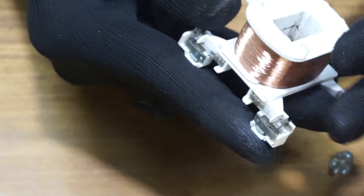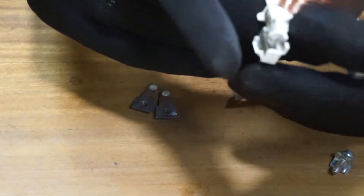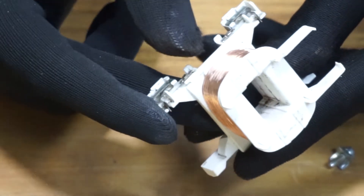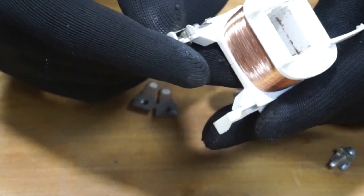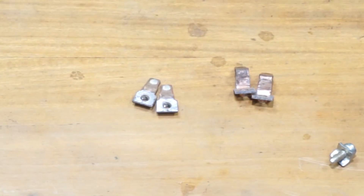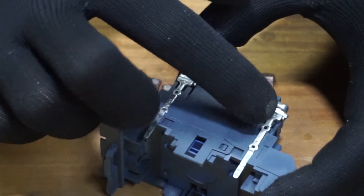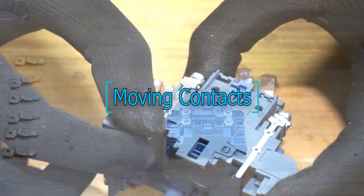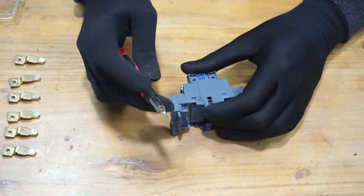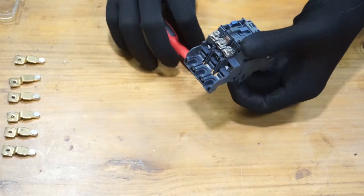Check the coil terminals as well. If there is rust, you need to clean them — make sure not to break the coil itself; be careful. If you have rust on the coil terminals, you can clean them. To reach the moving main contacts, you have to disassemble the plastic housing.